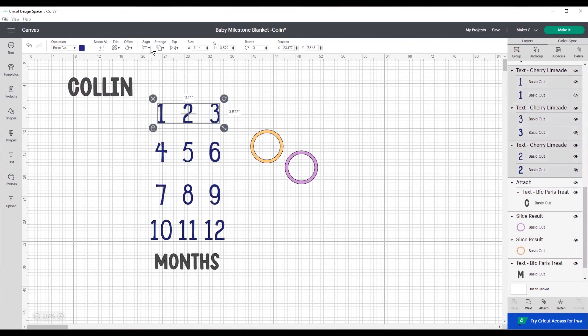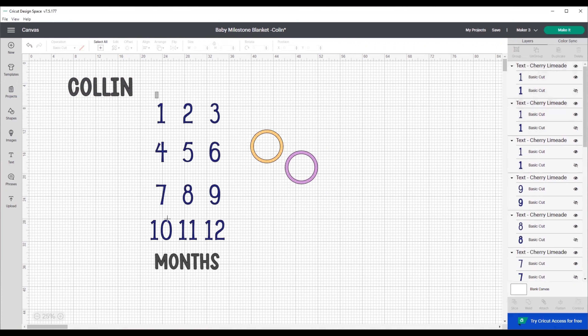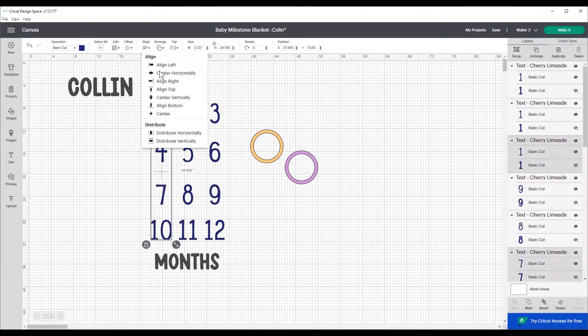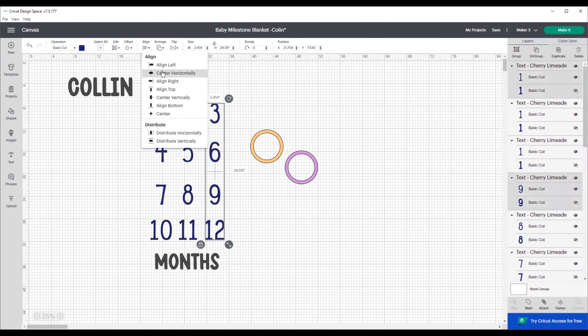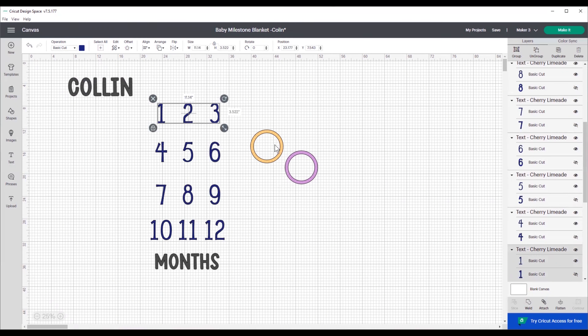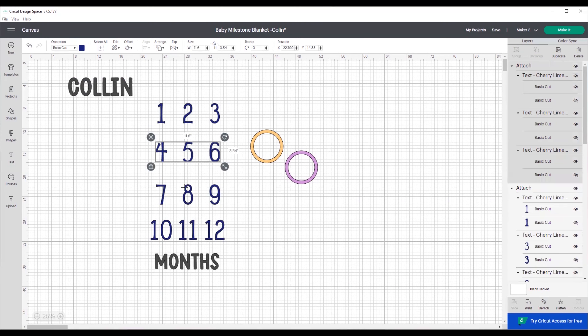What I like to do with the months to make lining them up easier: select each row individually, click Align, then Center Vertically. Once you have all four rows centered vertically, select the rows horizontally and click Center Horizontally — this way all of the numbers are centered and it's a lot easier to line them up. Then go back and select each row — the 1, 2, 3 and click Attach; do the same with 4, 5, 6, then 7, 8, 9, and lastly 10, 11, and 12 — that way we're only lining up four pieces of HTV instead of 12.